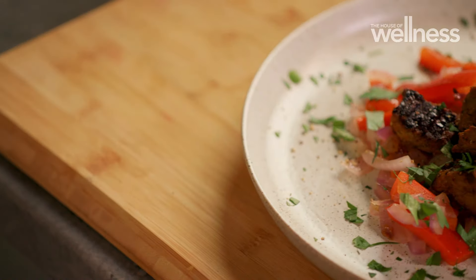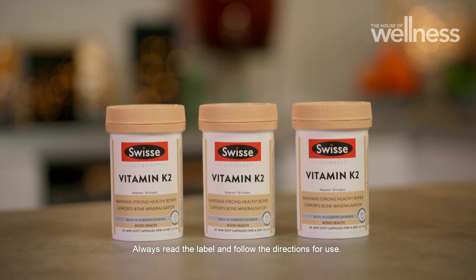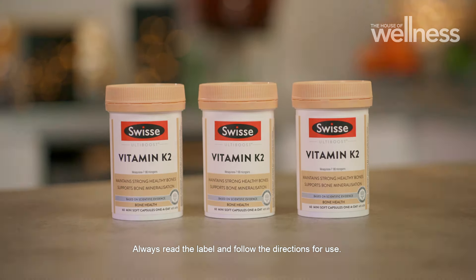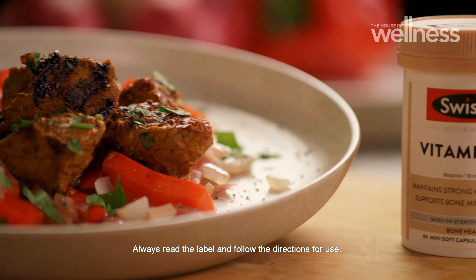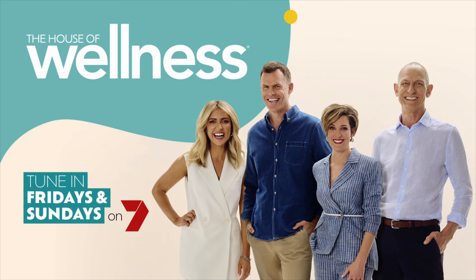Get Nourished is brought to you by Swiss Wellness. Support strong, healthy bones and help maintain bone mineralisation with Swiss Ulti Boost Vitamin K2.